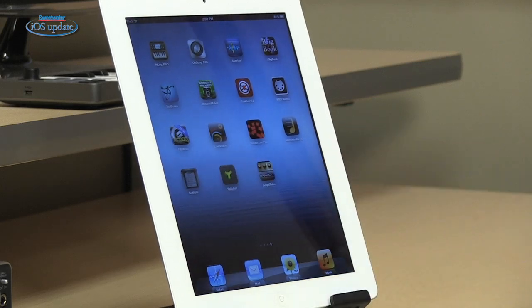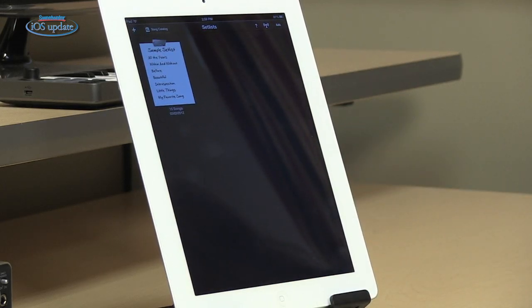If you're a busy musician performing in a variety of venues with different bands, you're going to have a lot of songs, a lot of material to keep track of and organize, and a lot of set lists for all those different performances. That's where an app like Set Lists comes in. Set Lists is a straightforward app that lets you manage all your songs and the lyrics for those songs.